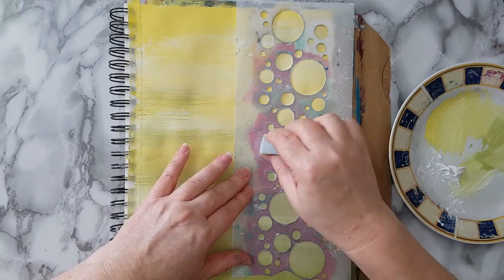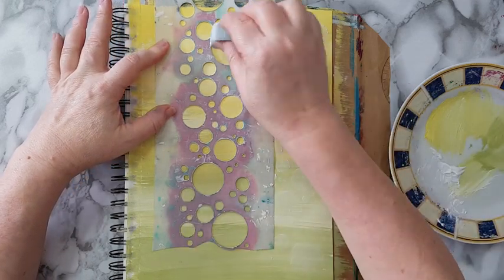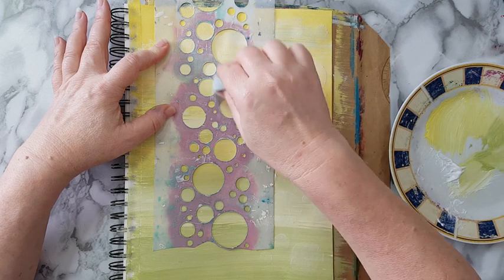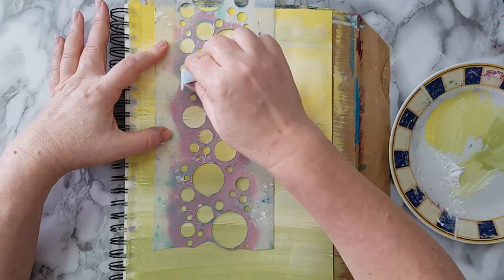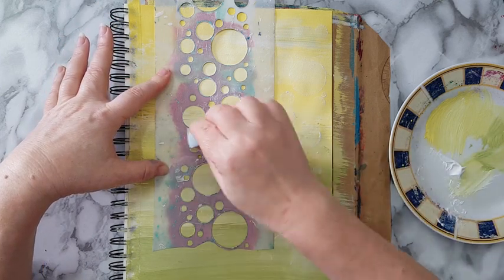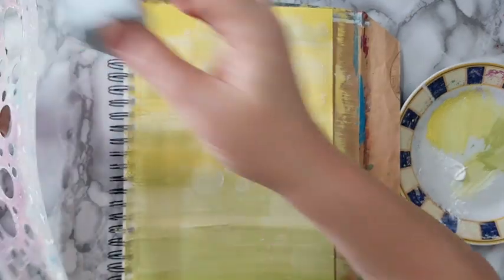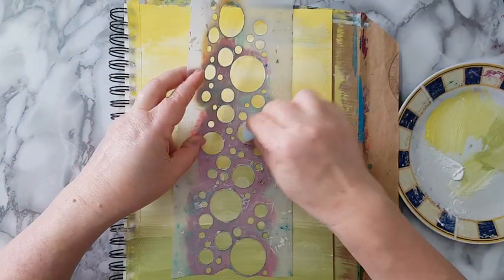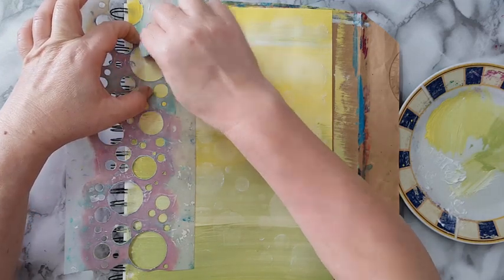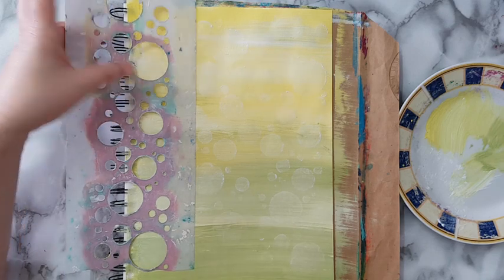I'm not even concerned about it being precise or anything, I'm just spreading the circles all over my background. I'm thinking I could have used a white pearlescent paint - it would give the circles some shimmer and still be translucent in the back. But that's good enough. I'm just spreading the circles and whatever will be will be - this is just one more layer, not sure how much it would be visible, but it's there.